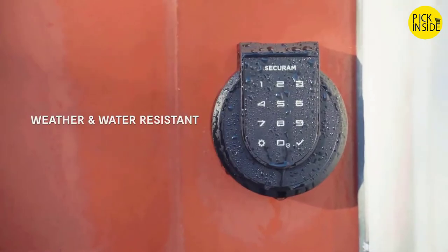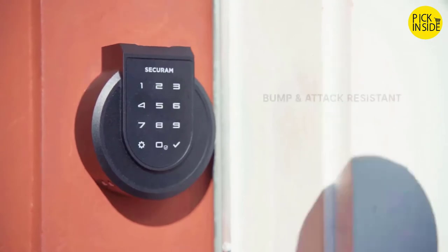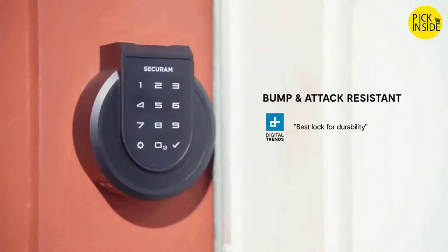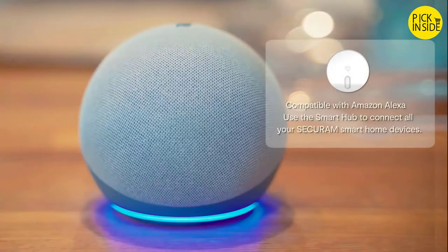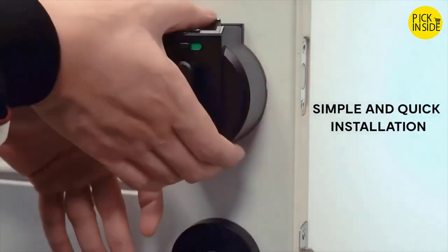The SecureM touch smart lock is tough — it resists the harshest weather conditions. Its long battery life, milled metal casing, and stainless steel deadbolt will stand the test of time. Connect to Alexa for voice commands. Use the smart hub to connect all your SecureM devices like window sensors and smart safe locks. Install in just minutes — all you need is a screwdriver.